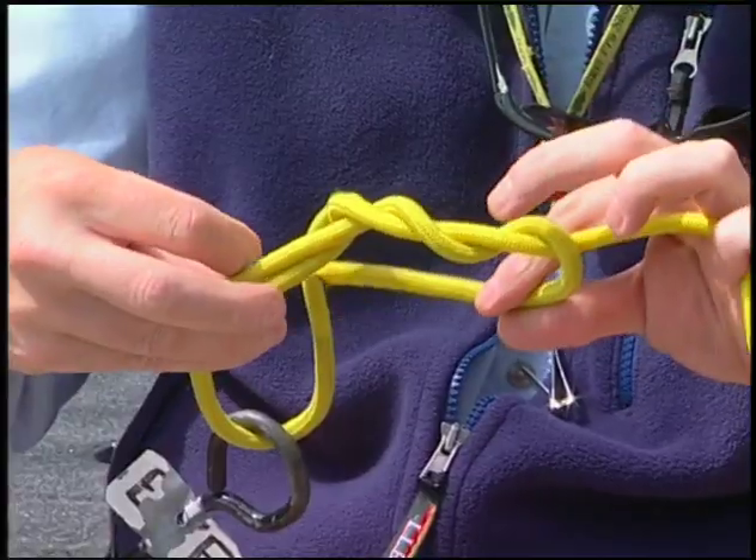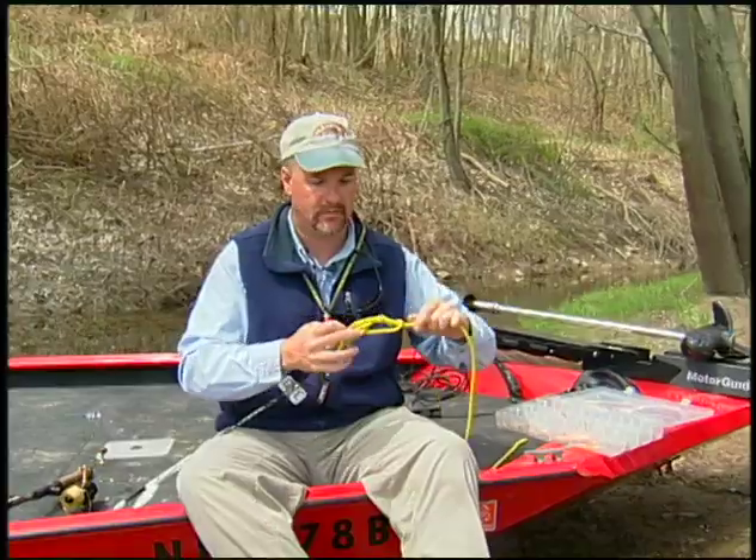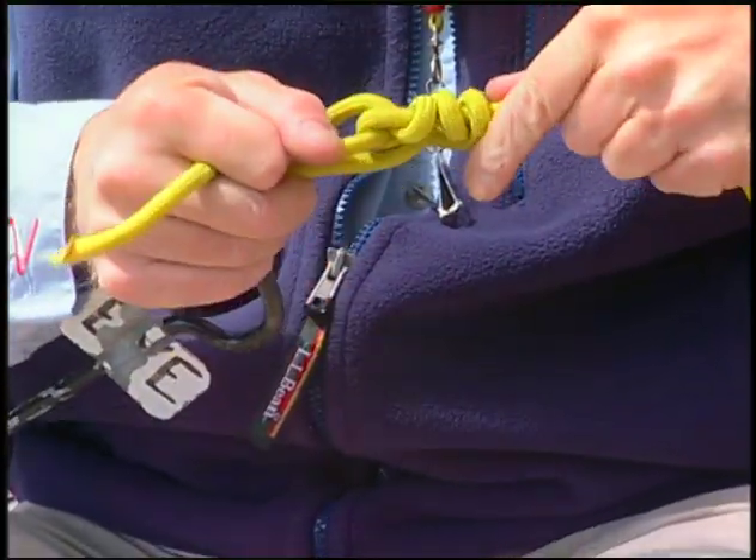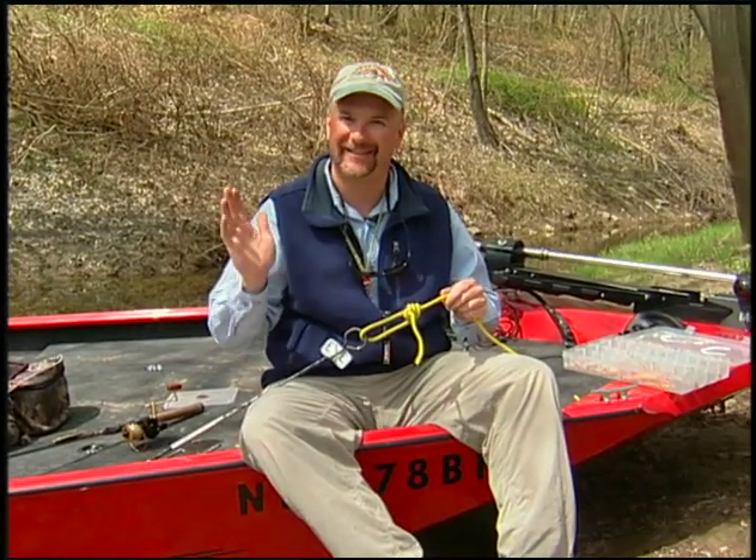The tag end is going to go through both loops. Draw the whole thing down a little bit, then seat that knot down nice and tight. Just cut the tag end off and let's go fishing.